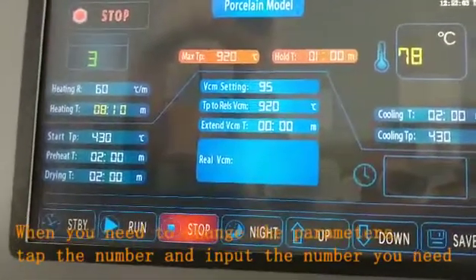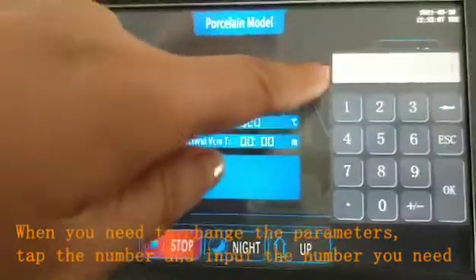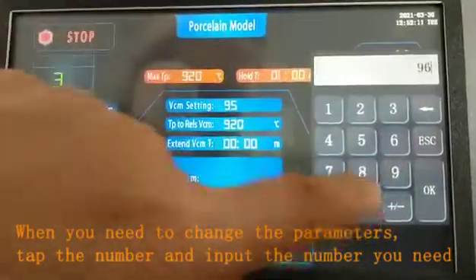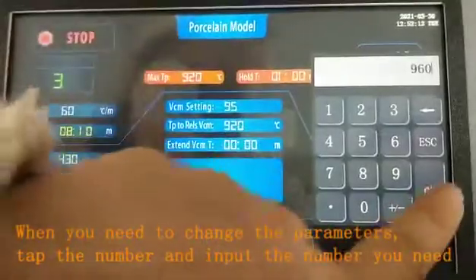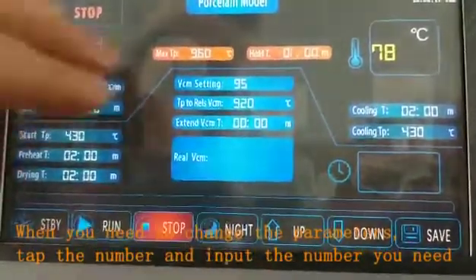If you need to change the maximum temperature, you can press here. You will see a keyboard — for example, enter 960 and press OK. The maximum temperature will then be changed.